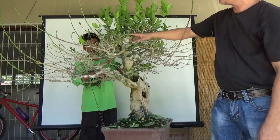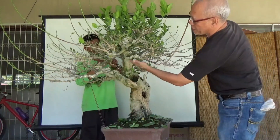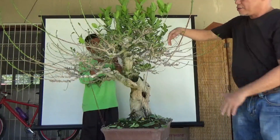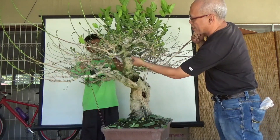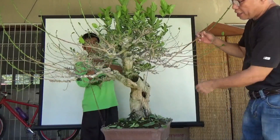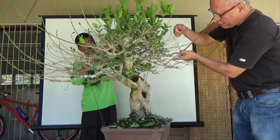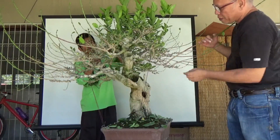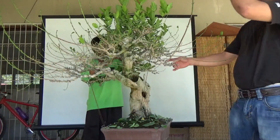This will be the last time these branches are grown long. You cannot create thick branches unless you let them grow freely first. Since I will be doing clip-and-grow, I will cut this very short and grow another so that branches emanating from this one will go in another direction, creating movement within the branch.